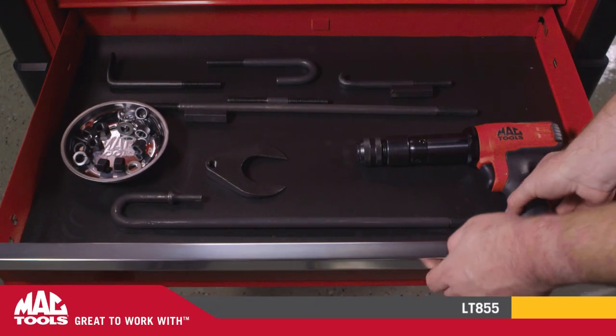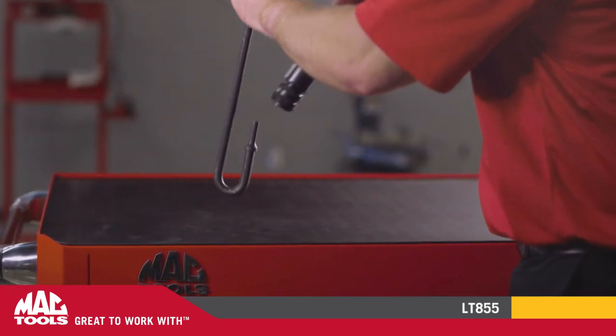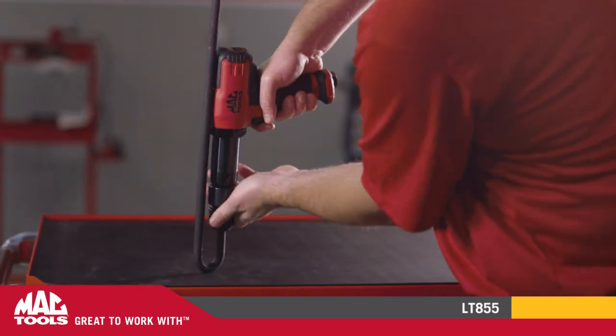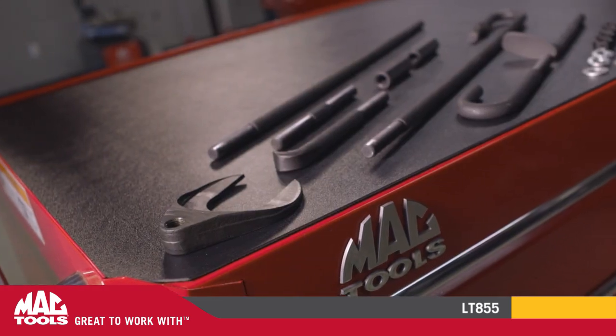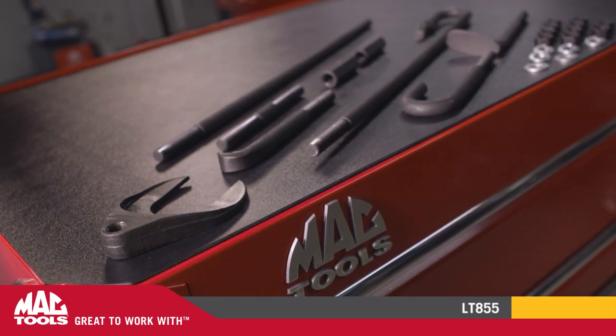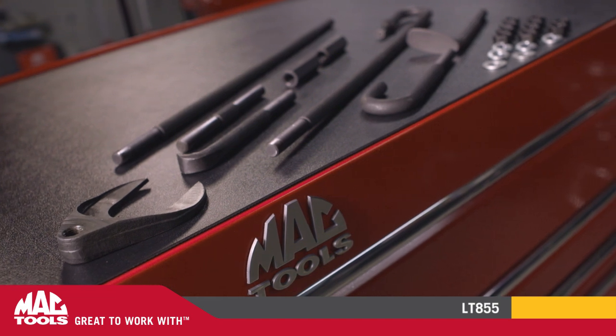Traditional automotive repair pulling jobs have almost always required hand-operated tools. Isn't it time you had a power tool for that? The Mac Tools Texas Twister kit is an innovative U-shaped bit design that effectively converts your air hammer from a pusher to a puller in seconds.